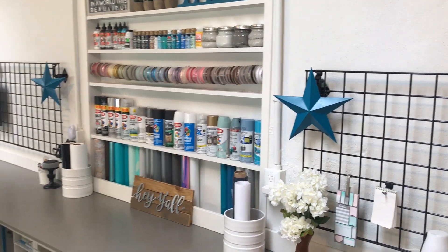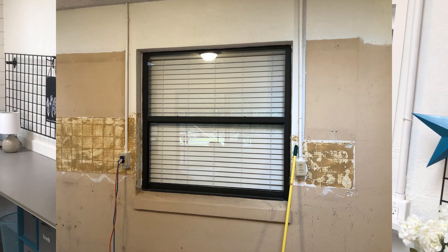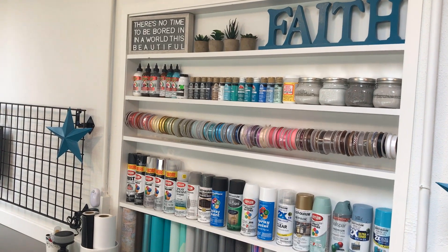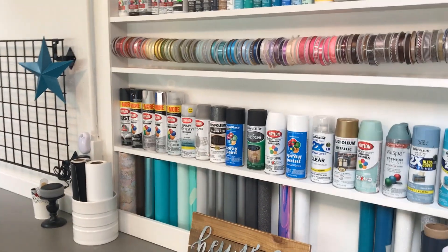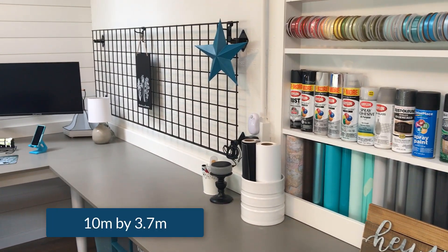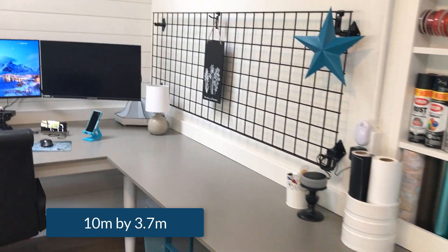Moving down the desk, we have what used to be an exterior window to our house. I filled it in by making some shelves, and she has some signs, succulents, various paints, ribbons, and some extra vinyl. The area overall is about 33 feet long by 12 feet wide, so it gives us a good bit of space to do some fun stuff.